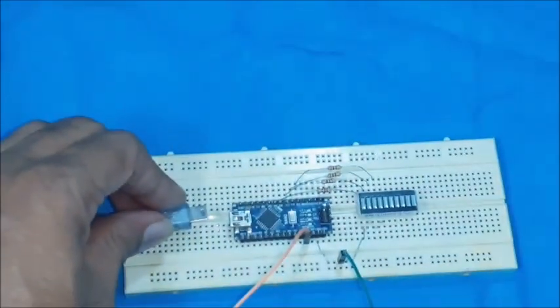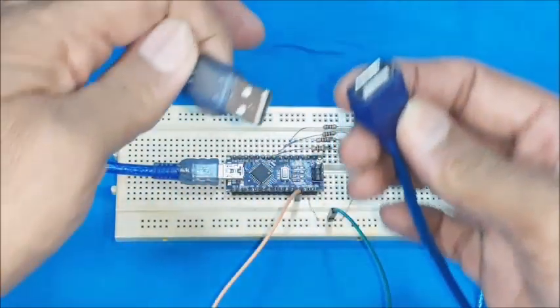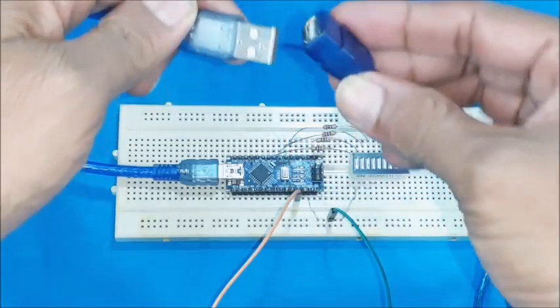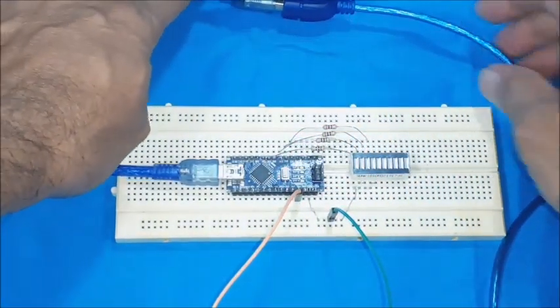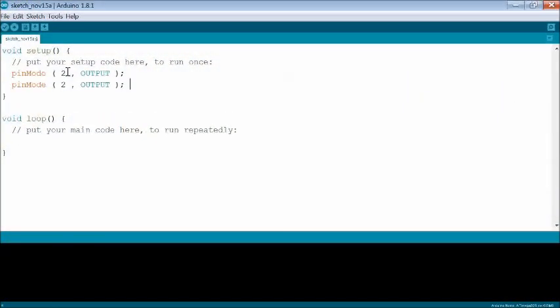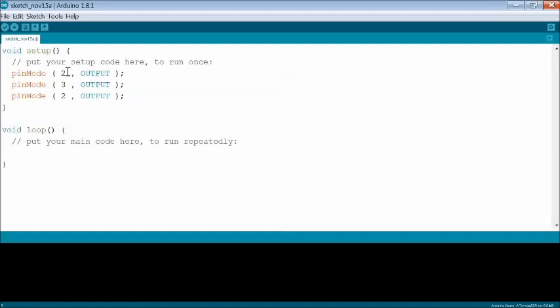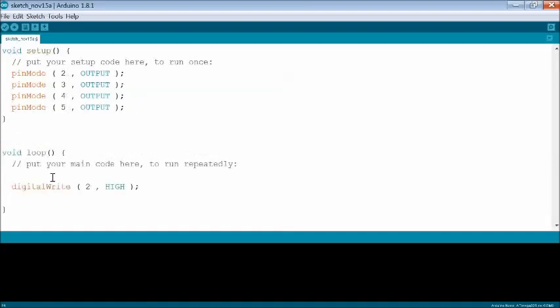The micro USB connector matches the Arduino Nano port. A USB Type-A male-to-female cable may be used to get a longer cable for easy connection to the system while uploading the sketch. Open Arduino IDE and write pinMode for pins 2, 3, 4, 5 as output in the setup function, which are connected to the LEDs. Then, in the loop function, set each LED on and off using the digitalWrite function.